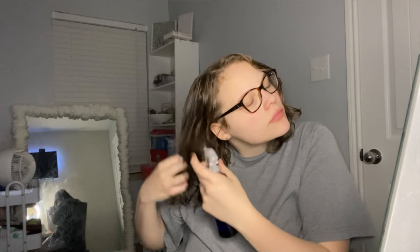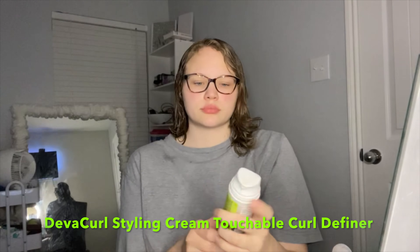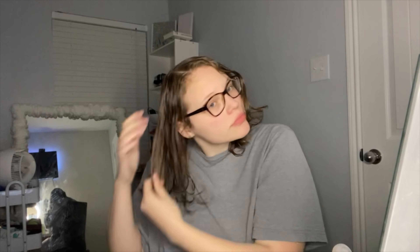I go back in with water a lot to make sure I have the right consistency with the products in my hair, and I always make sure to spray my roots too because they tend to dry out. I'm now using the DevaCurl Styling Cream Touchable Curl Definer — I just use a little bit and do the same thing I did with the leave-in, from roots to ends.